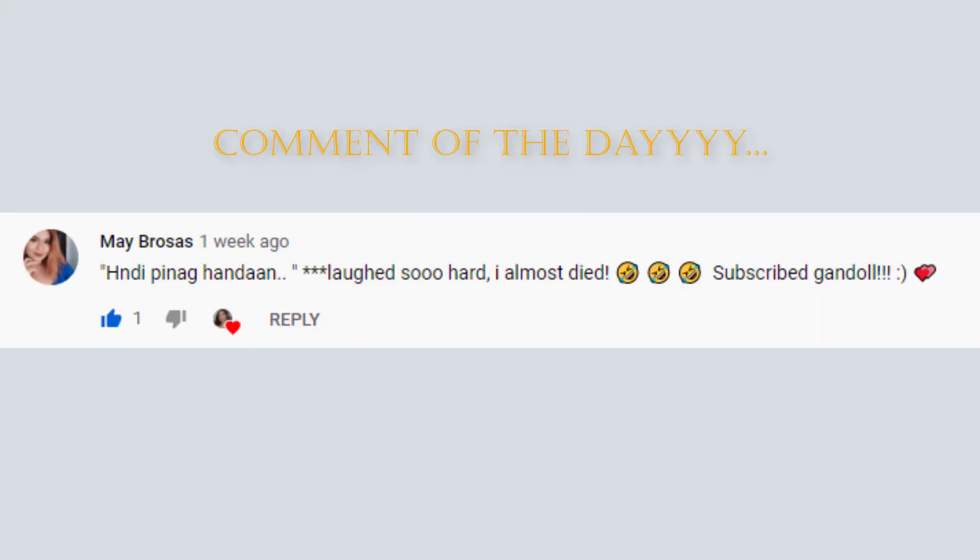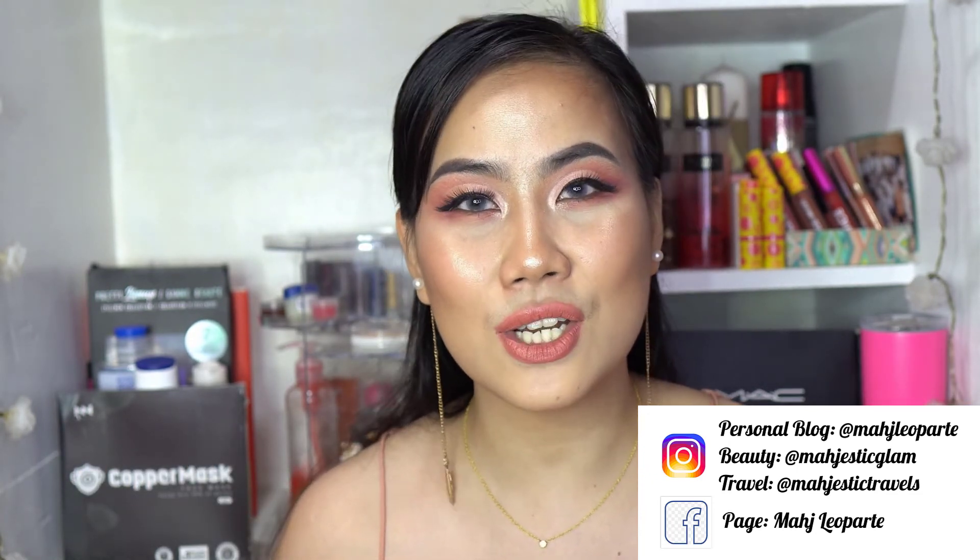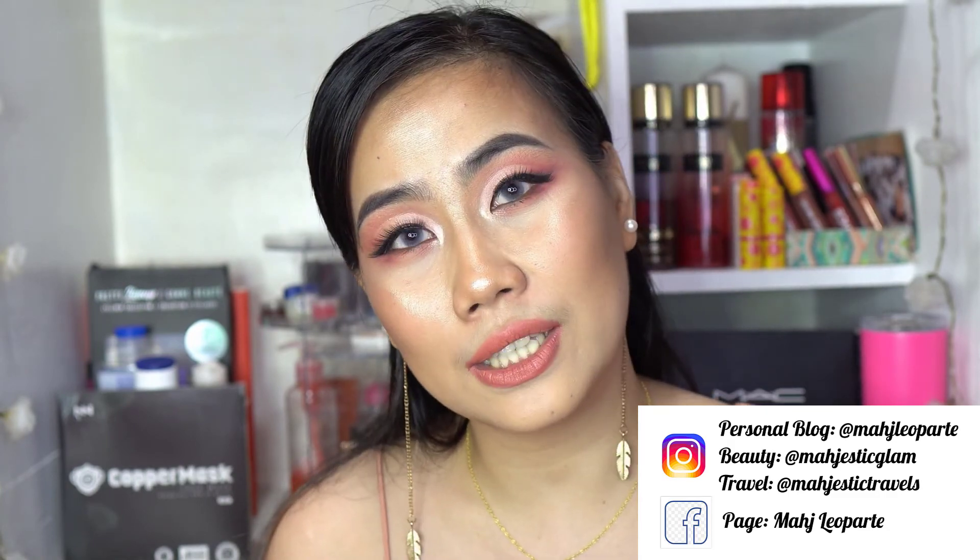Before we end, let me feature the comment of the day. No shout-out today since the last video was a Vice x Antloots premiere. Please check out all the tutorials under the 'Learn with Majesty' series, and follow me on social media — Majestic Glam and Match Layuparte on Instagram, Majestic Travel for travel photos, Match Layuparte on Facebook, and Maj VL on Kumu and TikTok. I hope you learned something from this Contour 101 — see you next video, ciao!